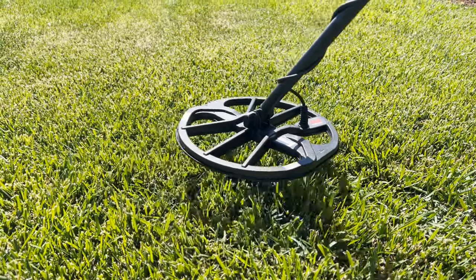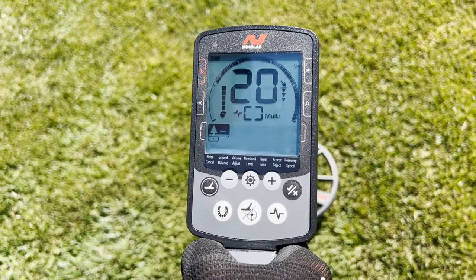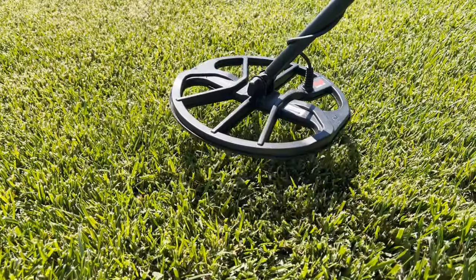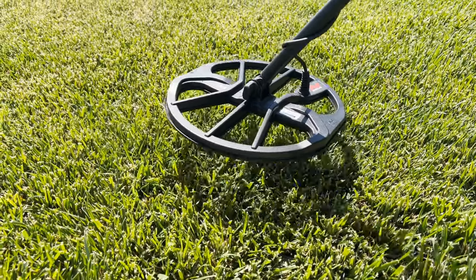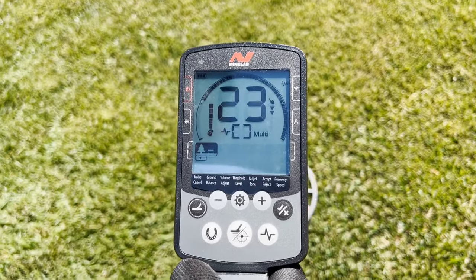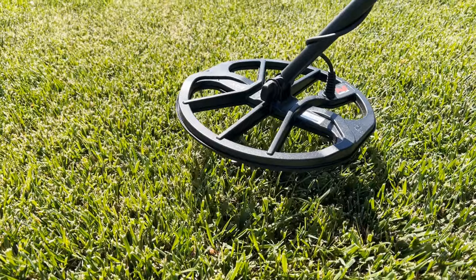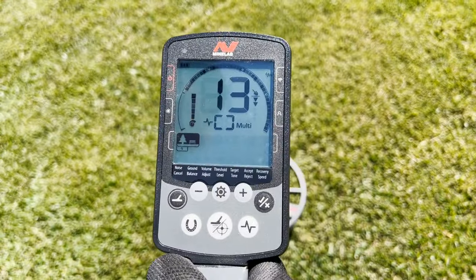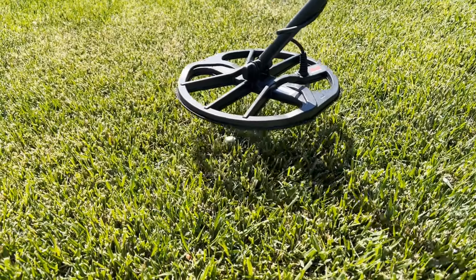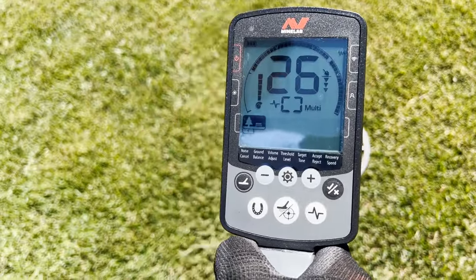This is a 2018 zinc penny — it gives you about a 20 or 21 reading. This is a 1937 wheatback penny with a steady 23 signal. This is a 1937 buffalo nickel — a 13 reading, and notice the lower tone. This is a 1945 mercury dime — you see a nice solid 26 signal.